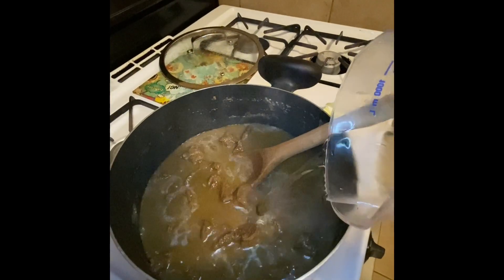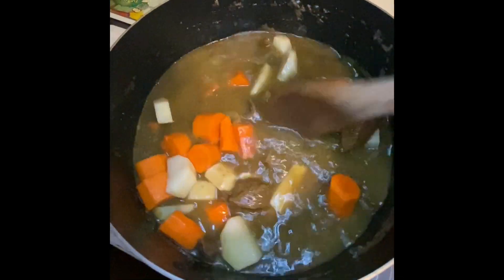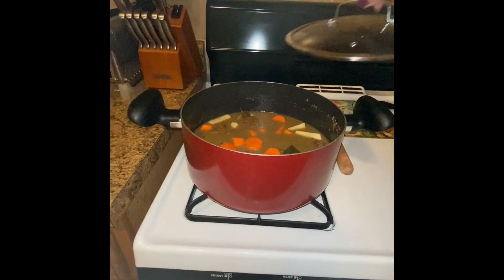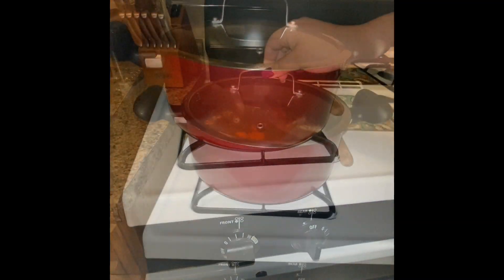Then I added my peeled and cut potatoes and carrots — this is completely optional, but to me it can't be stew if there's no potatoes and carrots in it. I covered my pot again, now on medium heat, slightly raising the flame, for one more hour.